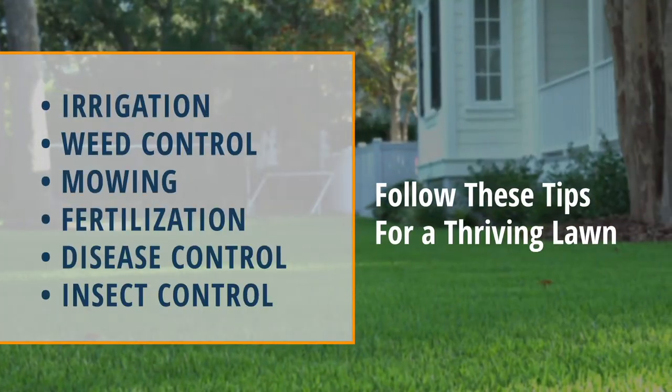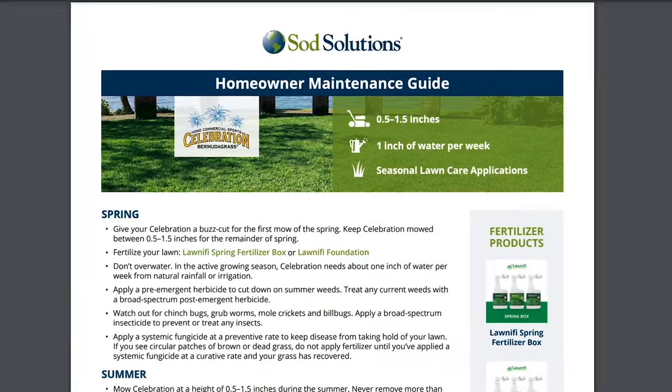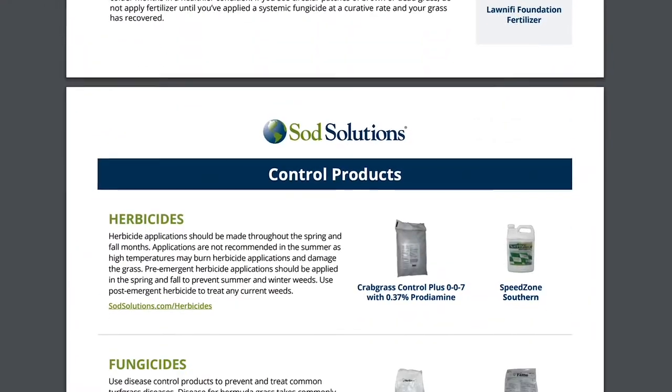Following these easy steps will keep your lawn looking great this spring. You can find our family of products and detailed homeowner maintenance guides for your grass type at sodsolutions.com.